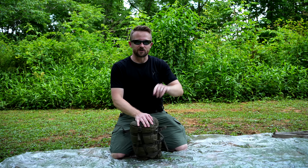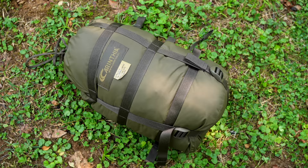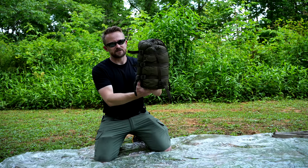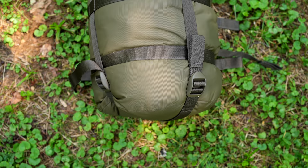With this sleeping bag, as you can see, it's in its compressed form here. In the stuff sack, you're looking at 10 inches by 7 inches. This is a five-way compression storage bag — three horizontal and two vertical straps — which means you can compress this to a really small size.